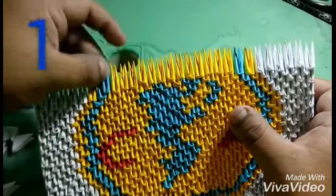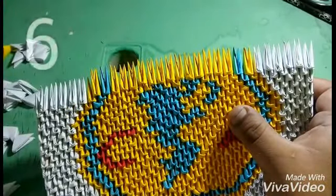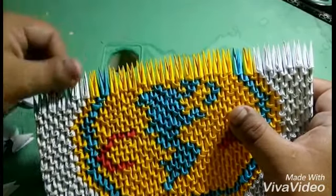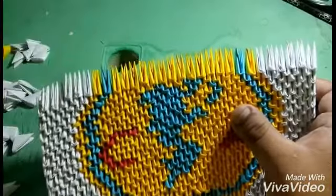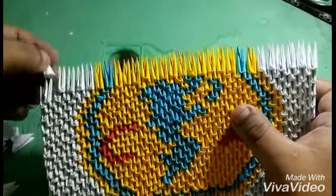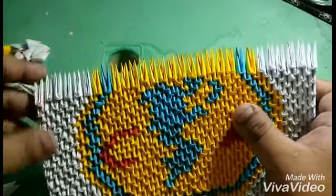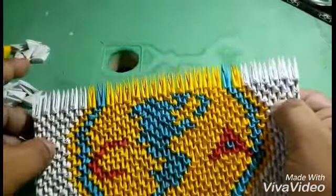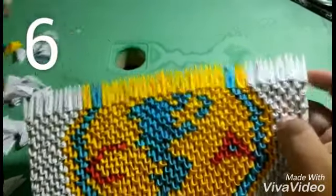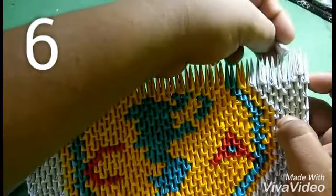Now I'm going to put one of the color blue, one of the yellow, and six of the color blue. For the next level I'm going to put six of the color blue.